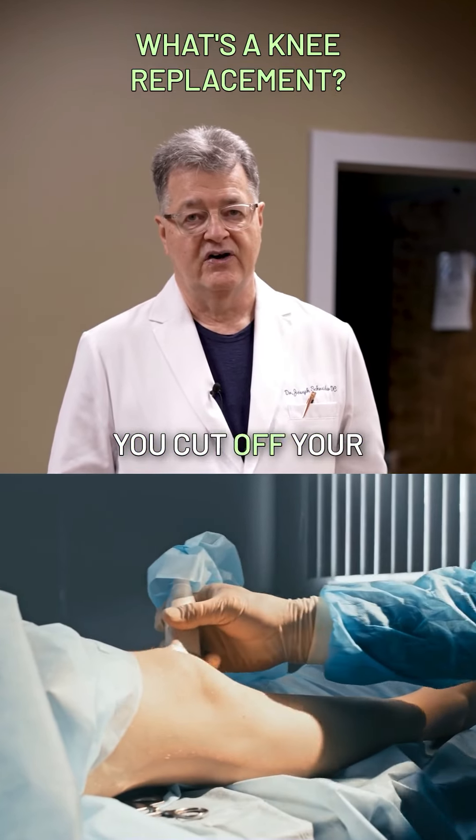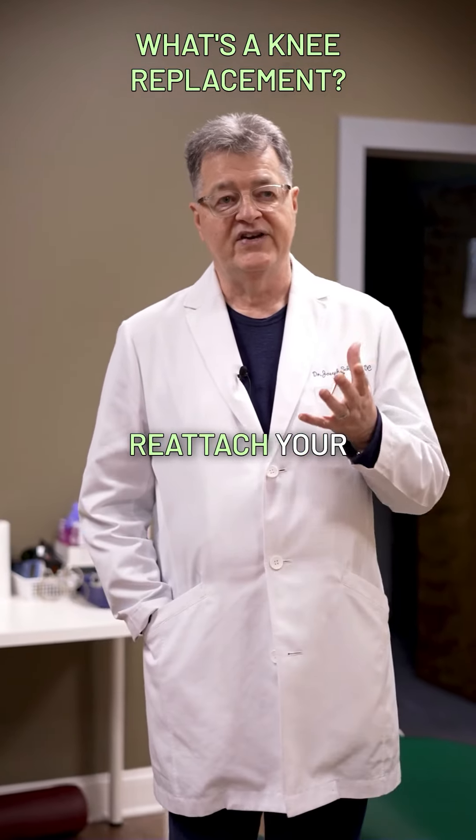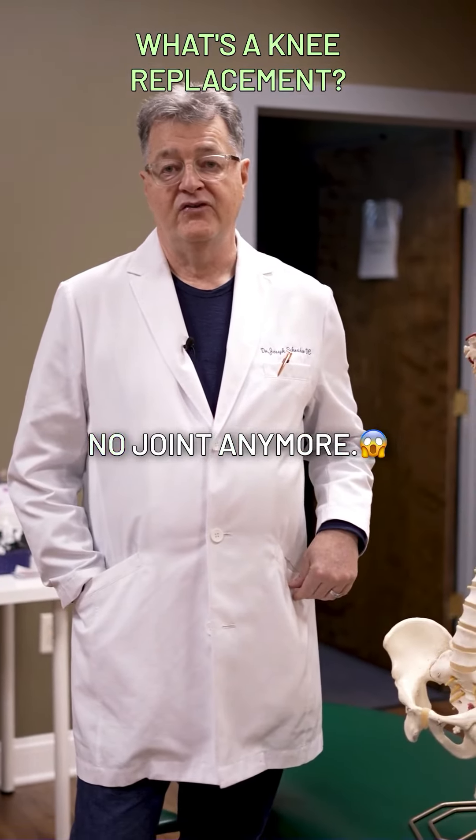You cut off your femur, you cut off your lower two bones — the tibia and the fibula — and then you reattach your patella and you have no joint anymore. The joint's gone. You have a mechanical knee.